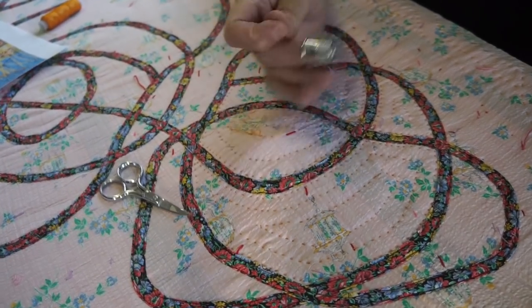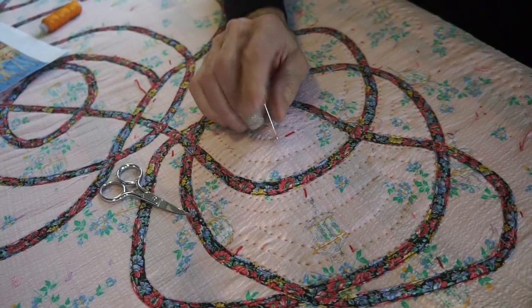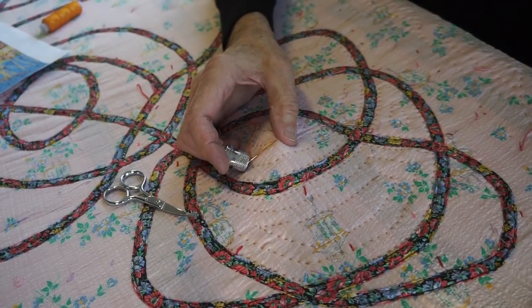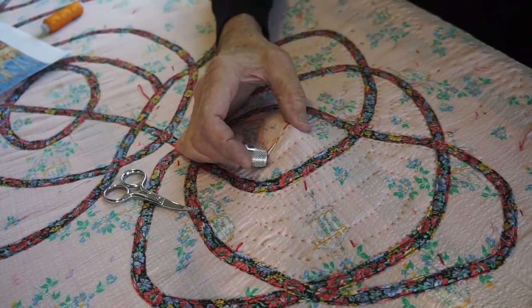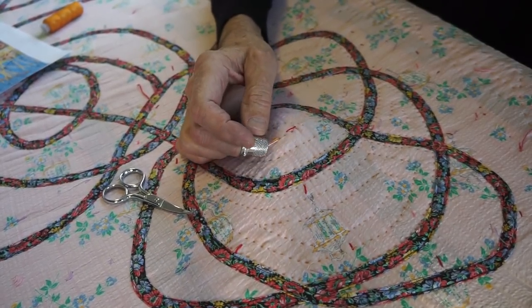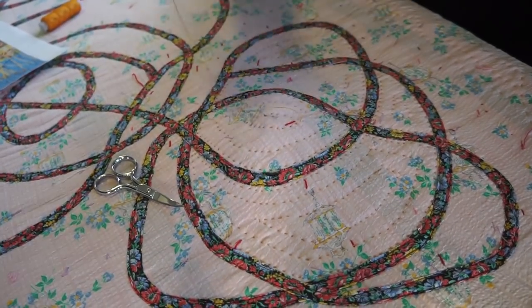That's all there is to it. Two or three stitches, four if you're lucky on there, and pull it through. Use your finger underneath, whatever you want. My best advice is just to look away. That's how I quilt.